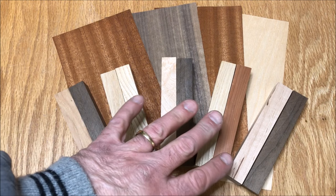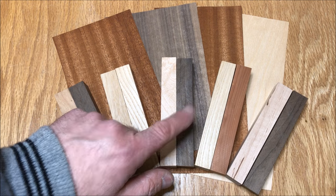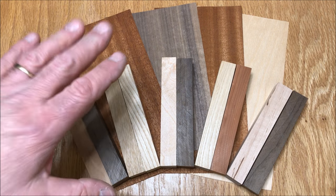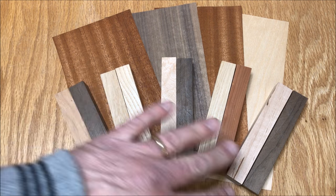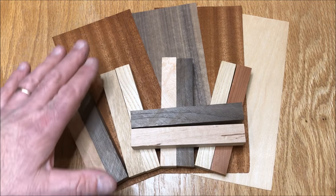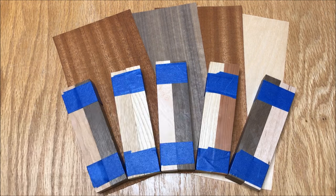That's enough about the lights — let's get started on this new pin blank. I grabbed some pin blanks and paired them up to be somewhat contrasting woods: maple and walnut, cherry and oak. I also grabbed a couple of veneers — maple, cherry, and walnut. I'm going to try to make multiple blanks. I'll focus on the maple and walnut blank for the video, and at the end I'll show you all five of the blanks.